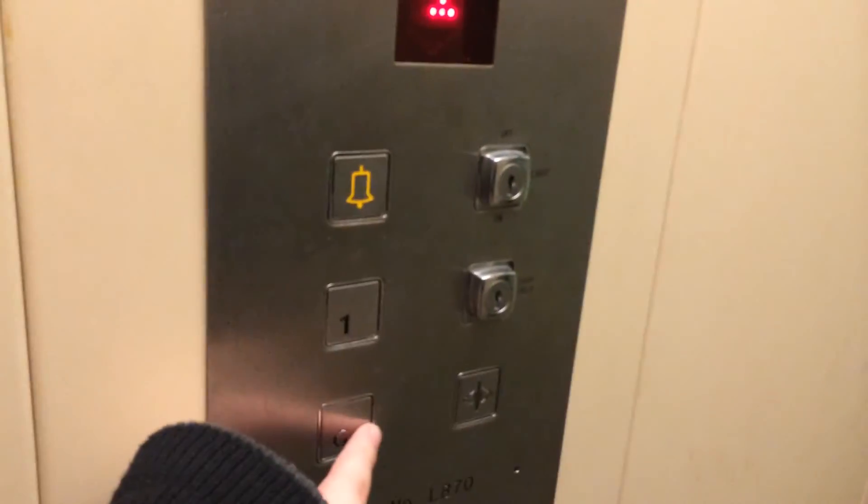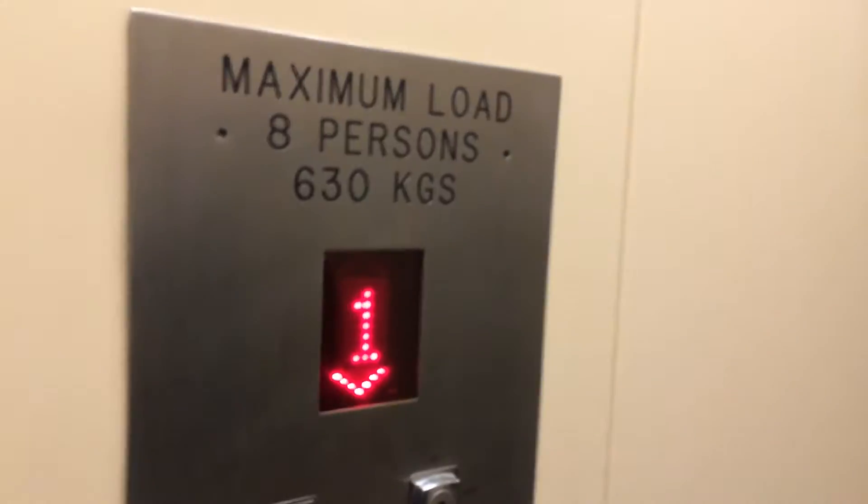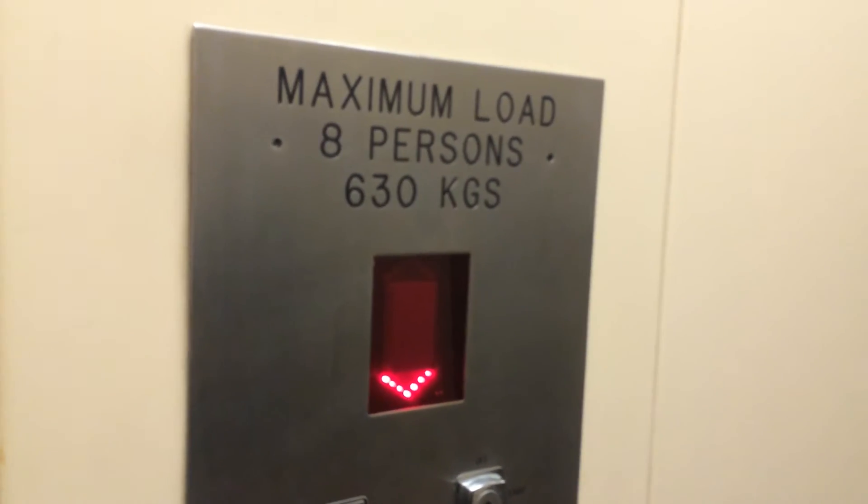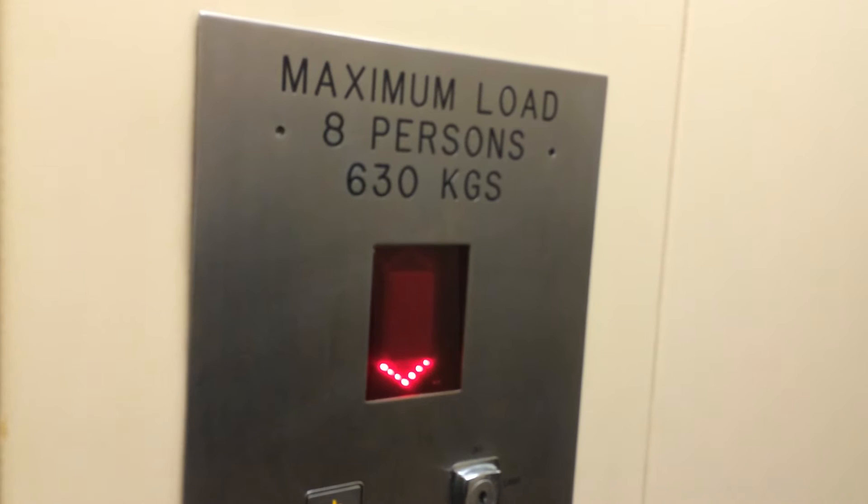Let's go back down to G and get the Dermore car view. The door closes when you press the button — I like that Dermore car view. It's pretty basic C&M Lifts. It's got the indicator and the capacity is 630 kilos, eight persons. UMA 1994, I think.